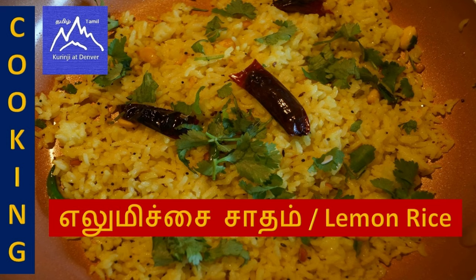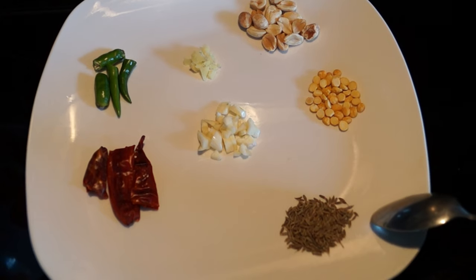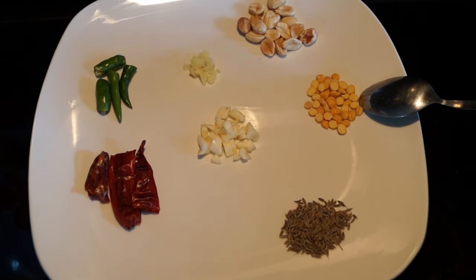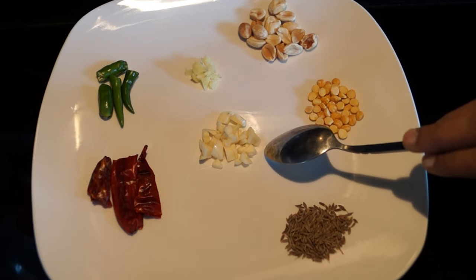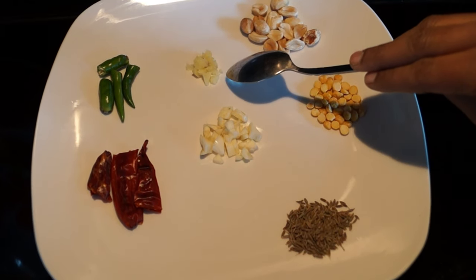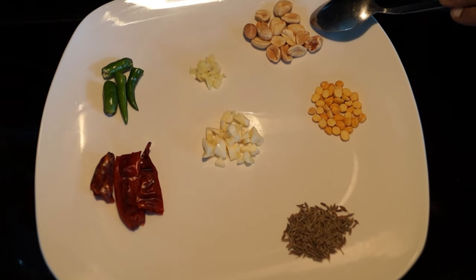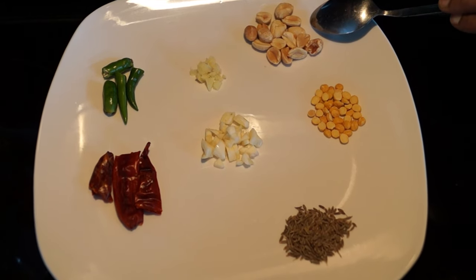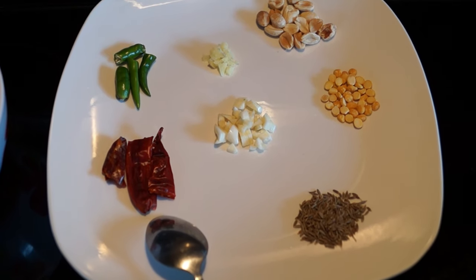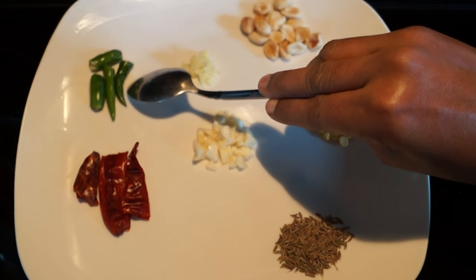How to make lemon rice. Take 1 cup cooked rice. Sirakam — that is jeera. Kadala parupu — that is channa dal. Poundu — that is finely chopped garlic. Inji — that is ginger finely chopped. Nilat kadalai parupu — that is peanut, optional. Bara milahai — that is red chilli. Pachai milahai — that is green chilli.